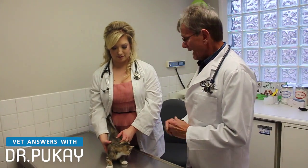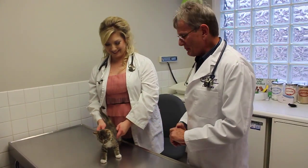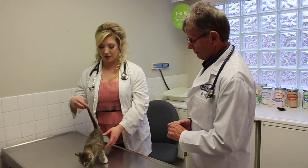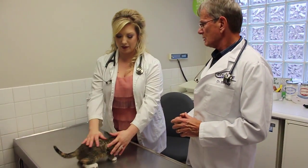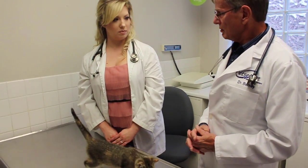This is Emerald — we have no idea why she was named Emerald — but we're going to do an exam. We're going to start by looking at her just on the table. We're going to see if she's using all of her limbs, if she's walking well, if she's limping, things like that.